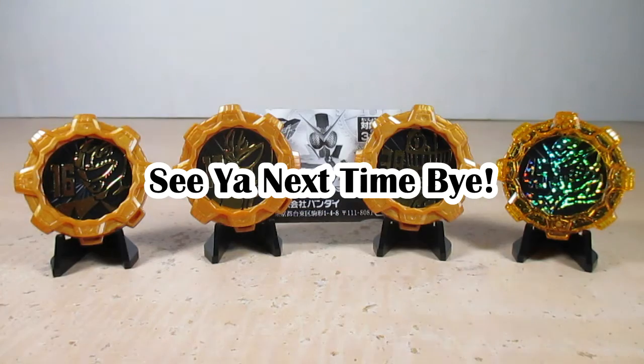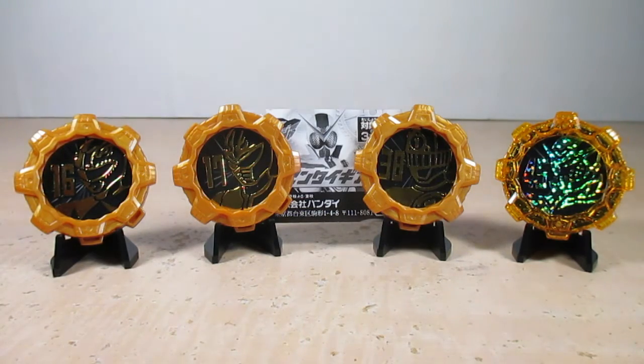That's it for this review — please check out my blog for my next toy review, and make sure you hit that bell when I upload a new video. This has been a review on the Kikai Sentai Zenkaiger GP Sentai Gear 01. I hope you enjoyed it. I'm Eugene signing out — good day, and I'll most assuredly see you next time. Bye friends!